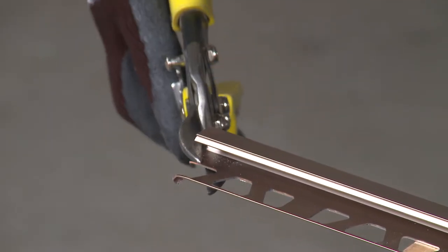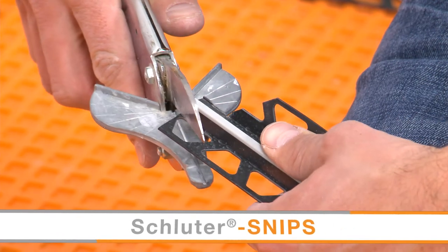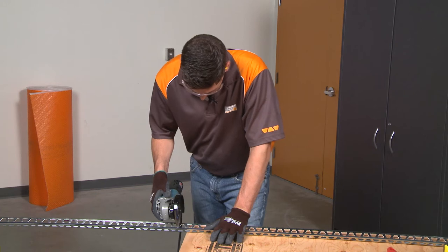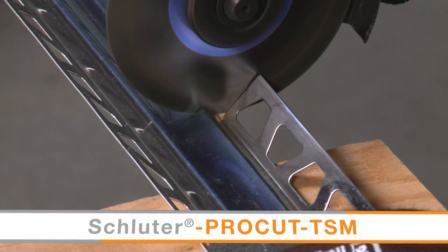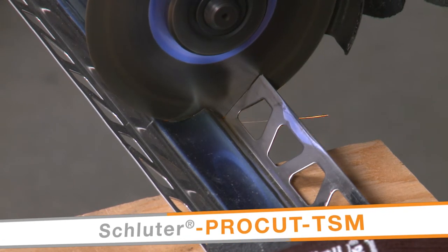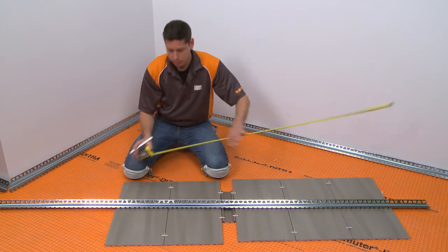In addition to tile setting tools, be sure to gather the appropriate cutting tools for the profiles. Depending on the profile materials, different tools will be required. For the stainless steel Dialex EHK, we will be using a variable speed angle grinder with the Schluter ProCut TSM cutting wheel. The planning is now complete and we're ready to prepare for installation.